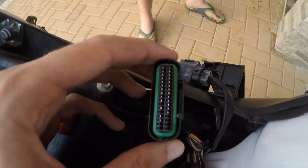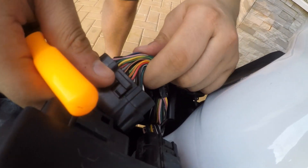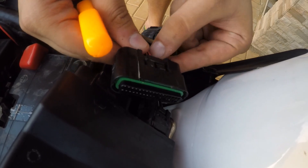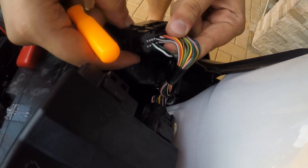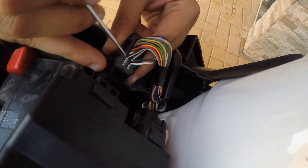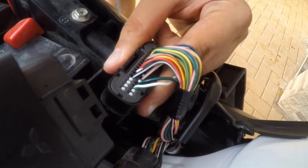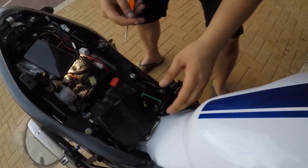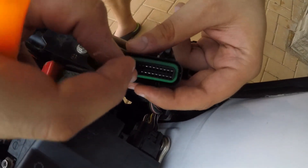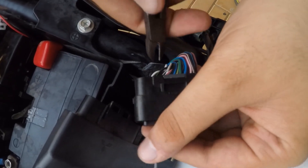Now we gotta push out that tab. Just make sure you do not pull any of the cables. We're gonna take that out — I think we should. I cannot remember which pin it was, this one or this one. We gotta take out that pin by inserting this kind of tool and pushing it from the inside outward — and we're gonna see it come out over here.